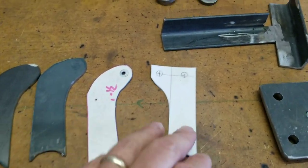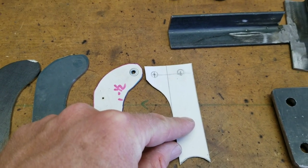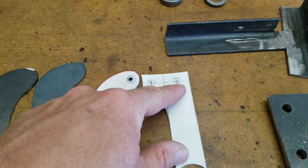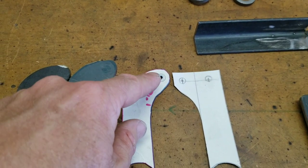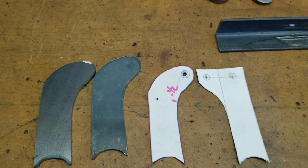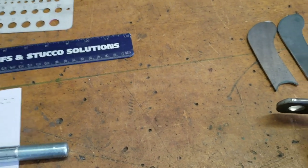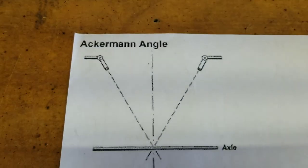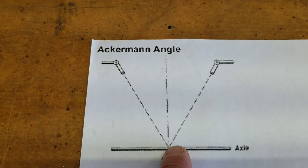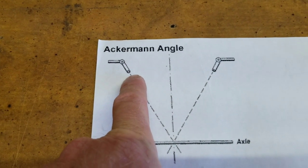I wanted to show you what Ackerman is. This demonstrates where a normal cycle cart tie rod will be mounted. We're going to move it over about 1 inch inboard, which is what this little drawing shows. This is 1 inch over — it's what I have on my red cart and it works great. Ackerman just keeps the thing steering properly — it's steering geometry. From where your tie rods are at to the center of your rear axle, you put a string line on that, which shows you where your tie rod placement is going to be.